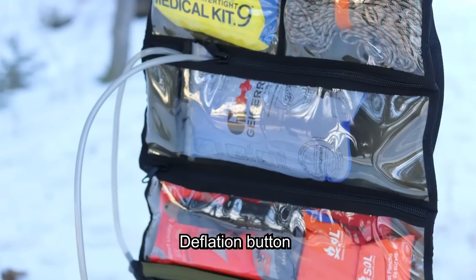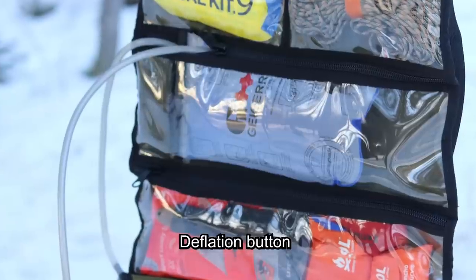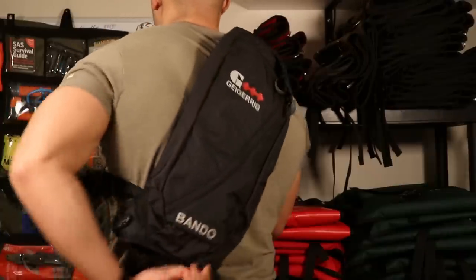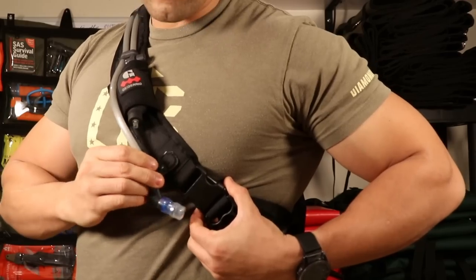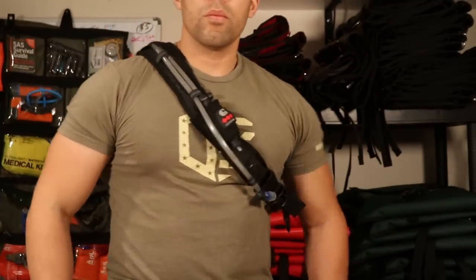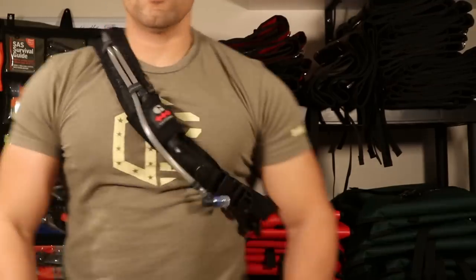But if you want to buy a backpack specifically made for this, you actually get a GeigerRig included. There are two models you can get off canadianpreparedness.com. One is the GeigerRig Rig Bando — it's kind of like a sling bag, and maybe this is something for everyday urban commuting, a good EDC bag.